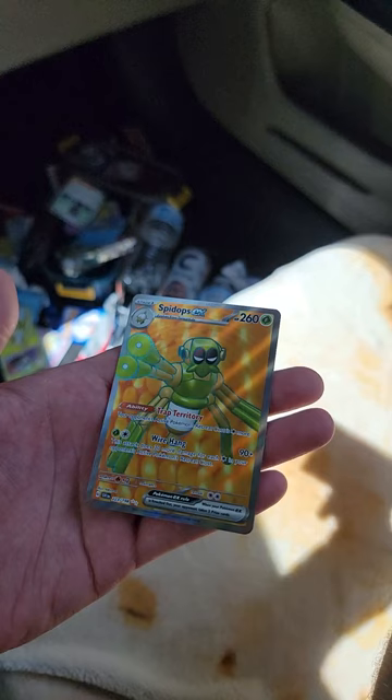That shiny mantis boy! Oh, I mean look at that art - that's a shiny mantis man! What am I talking about?